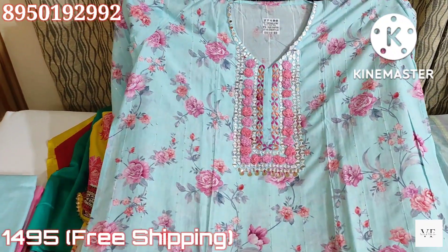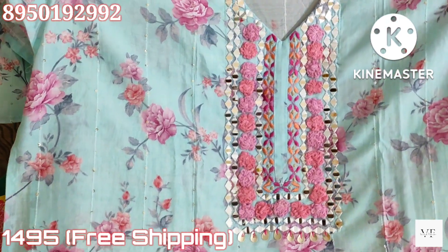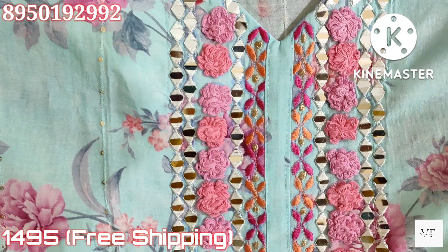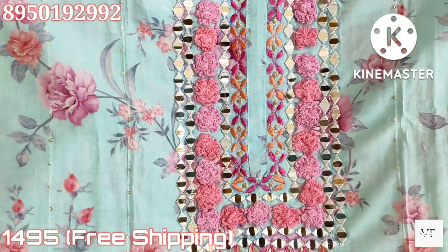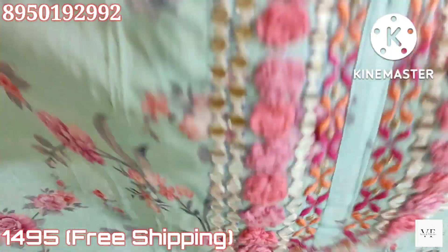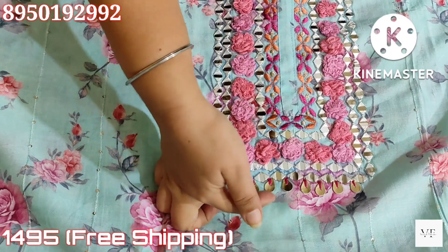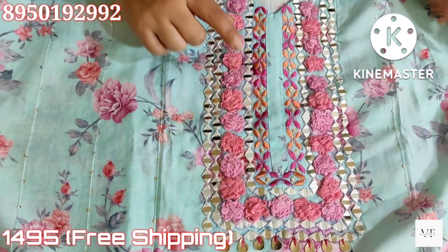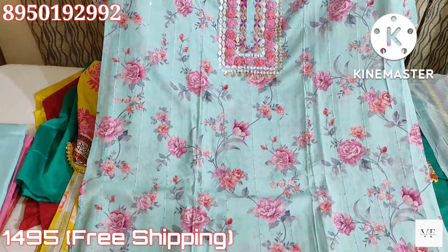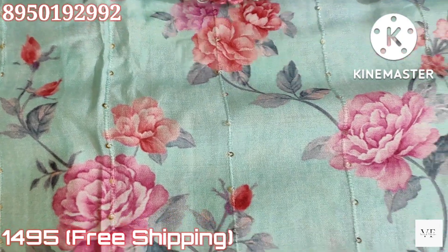The next suit will be very beautiful in sky blue color with a sober look. It is a shirt piece of muslin, semi-stitch. There is very beautiful mirror work on the neck using original mirrors — it is very graceful. It has some leather work and thread work — a very beautiful collection. We will also get a beautiful print with sequin work and zero sequin work.